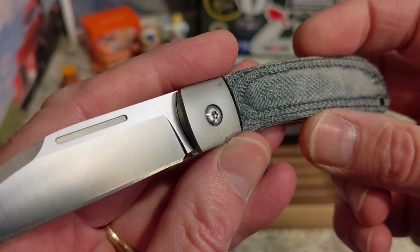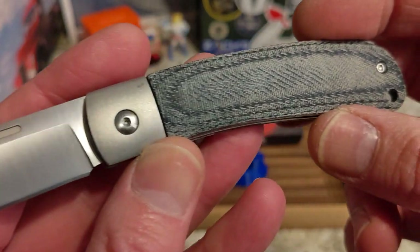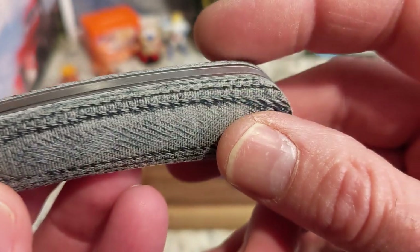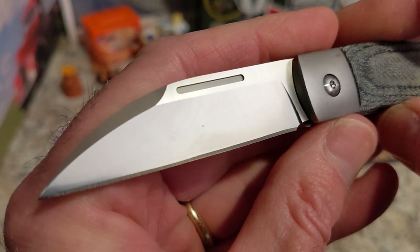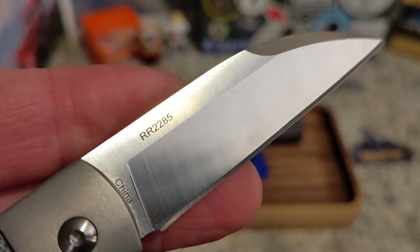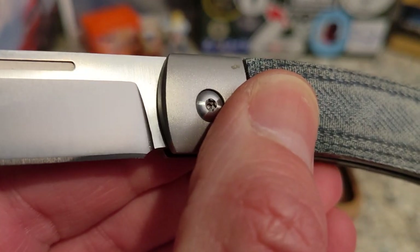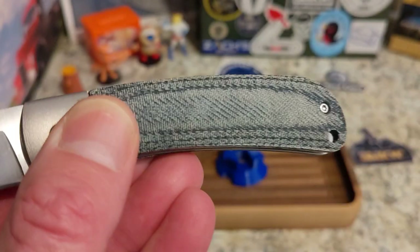This is the blue micarta wharncliffe version of the APTA. Right off the bat, this just has a different feel to it than some of the other Rough Rider knives. If you just listen to it and look at that gorgeous blade, you'll see why most people have been pretty excited about these. You do have a long pull on the right side, and you have the RR2285 made in China — really cool little wharncliffe with a nice swedge going on there.